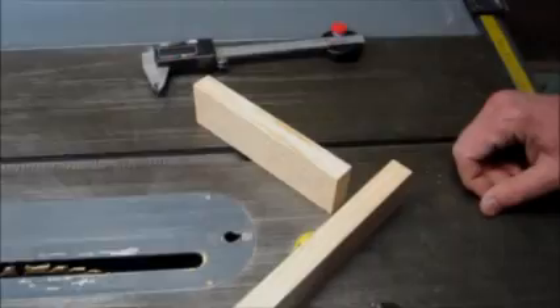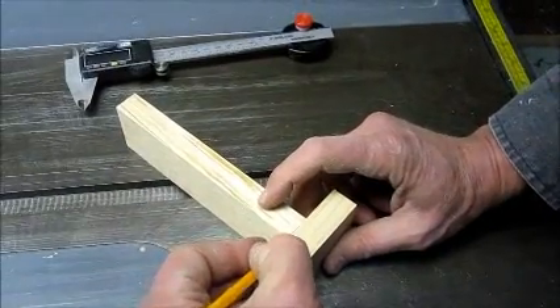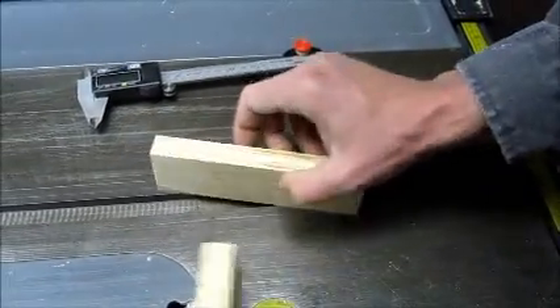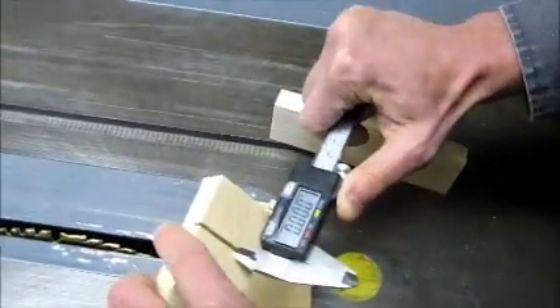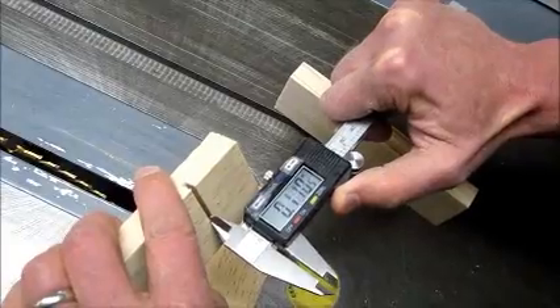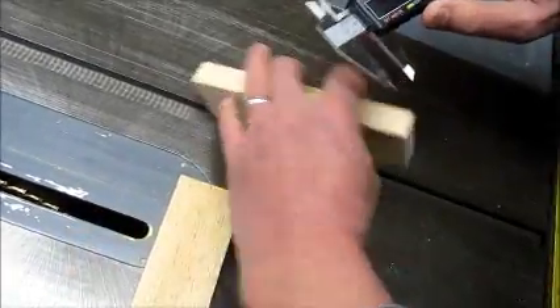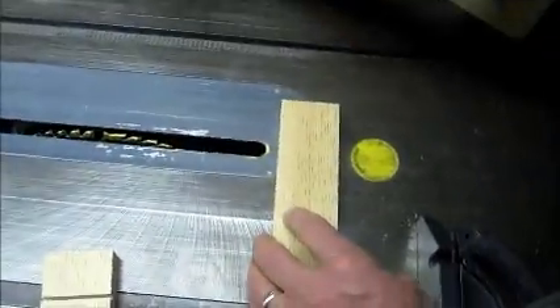Say you wanted to cut a quick dado but didn't want to switch blades — you can use the magnetic caliper base. First, measure the kerf and set the zero on the calipers. Then measure the board to fit in the dado. Now you have the measurement needed to move the board over.